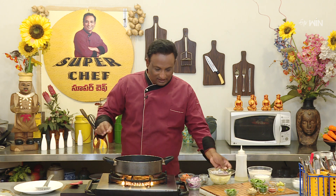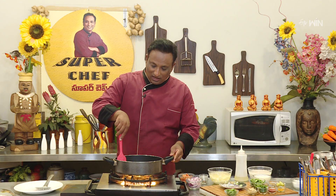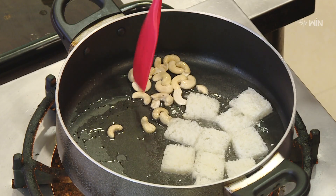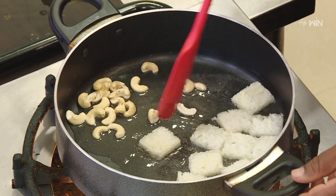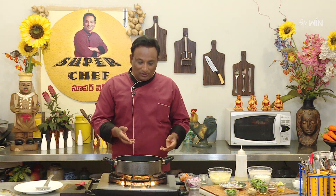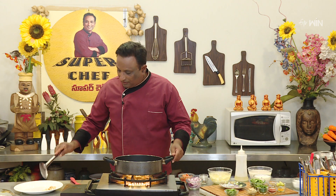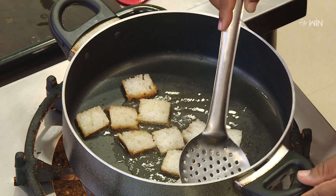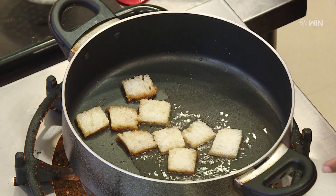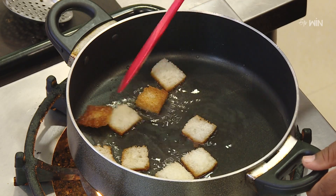Now we will cook some other sauce in the pan. We will cook some gidi pappas — put it in the pan and fry it slowly.